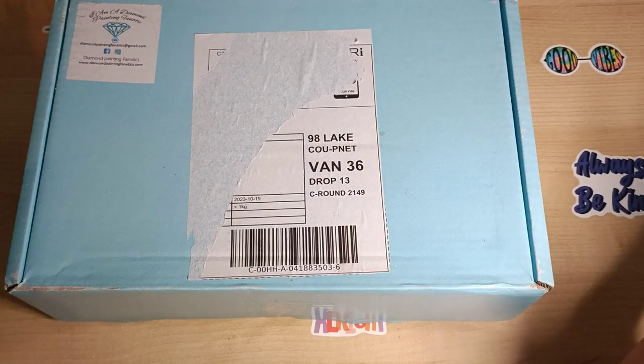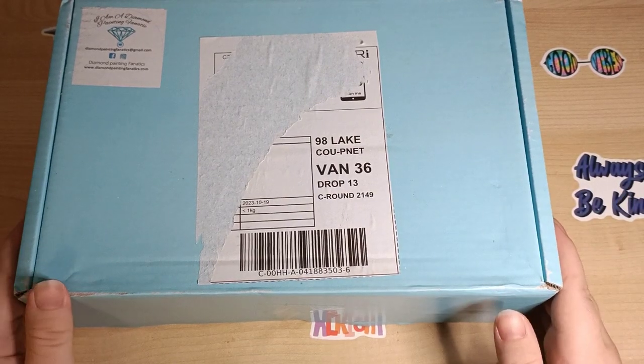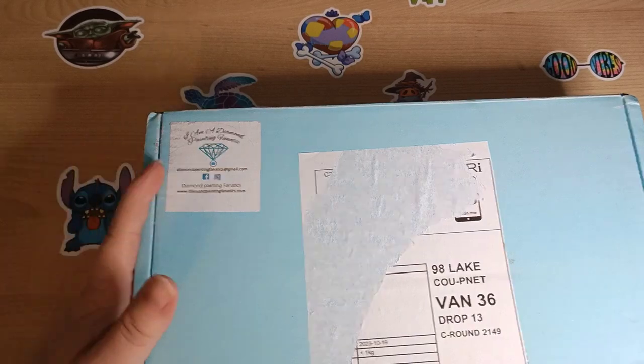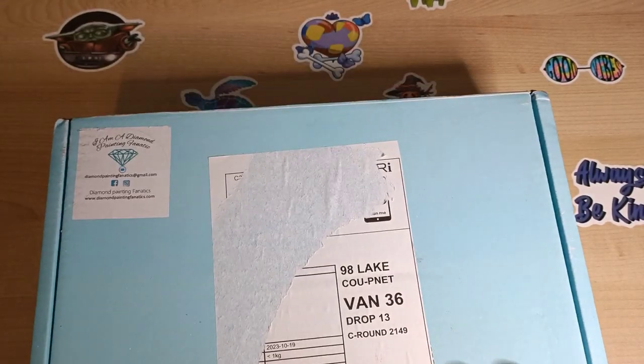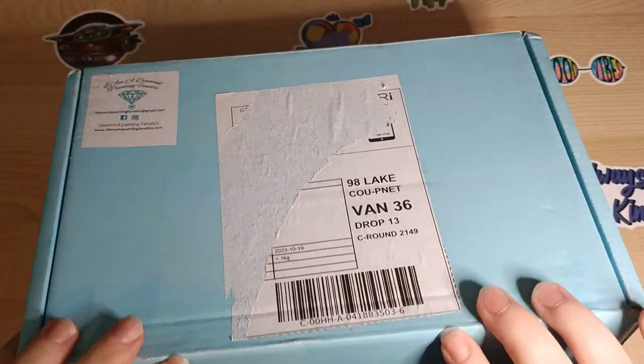Hello everyone, it's Kay from Craft with Kay! In the room with me is Pickle and Captain Bimble. We've got a package and it is from the lovely Cindy over at Dime Paint Fanatics. All I've done is cut the sellotape, so let's get into it!